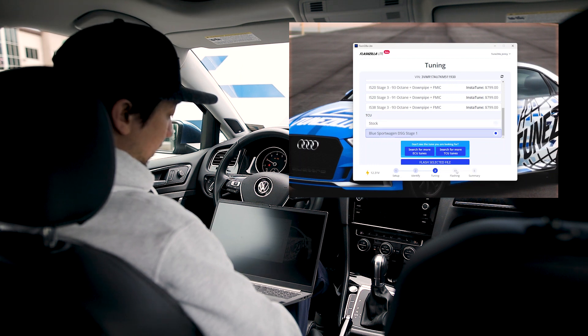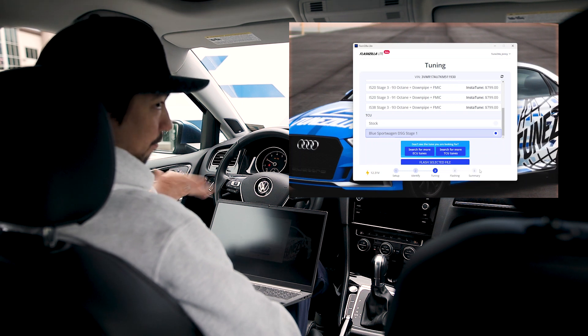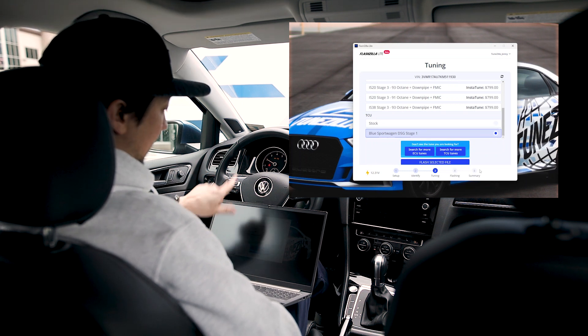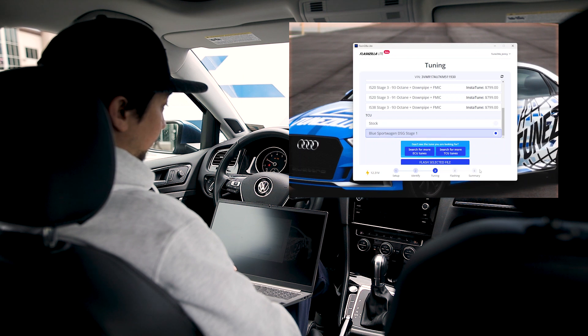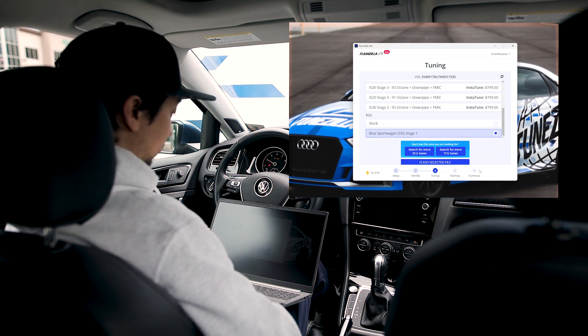We're not going to go all the way through flashing here — it's very self-explanatory. You hit Flash and it gives you a status bar, and then you're good to go. That's the Flashzilla Light tuning at home.